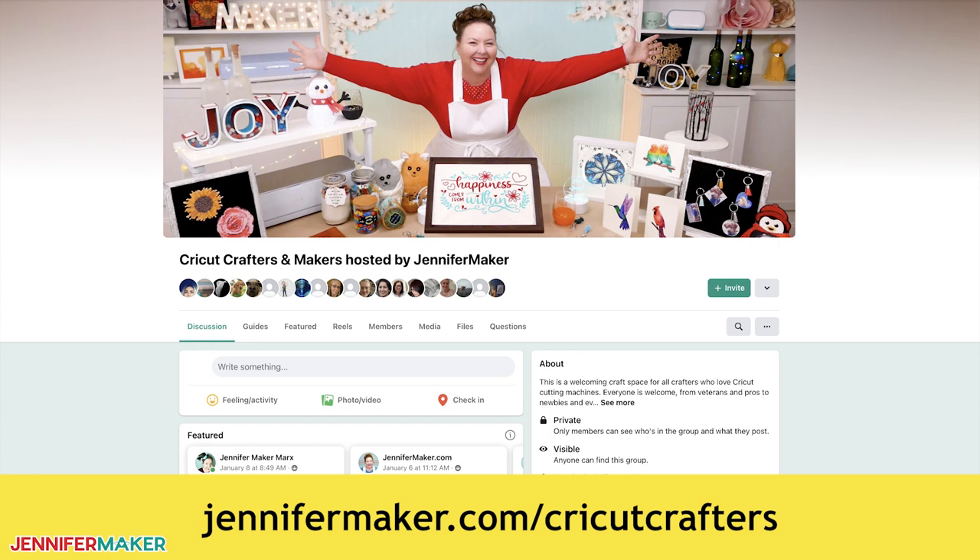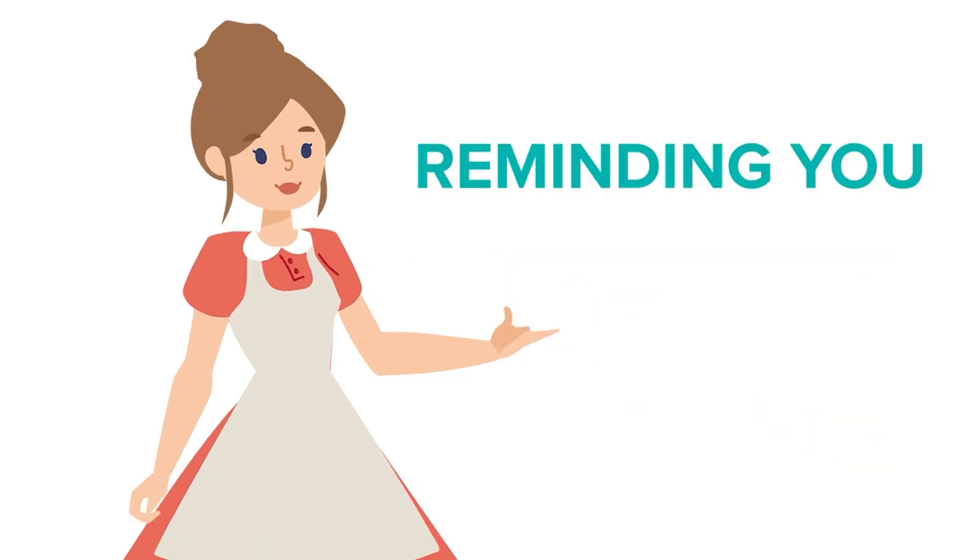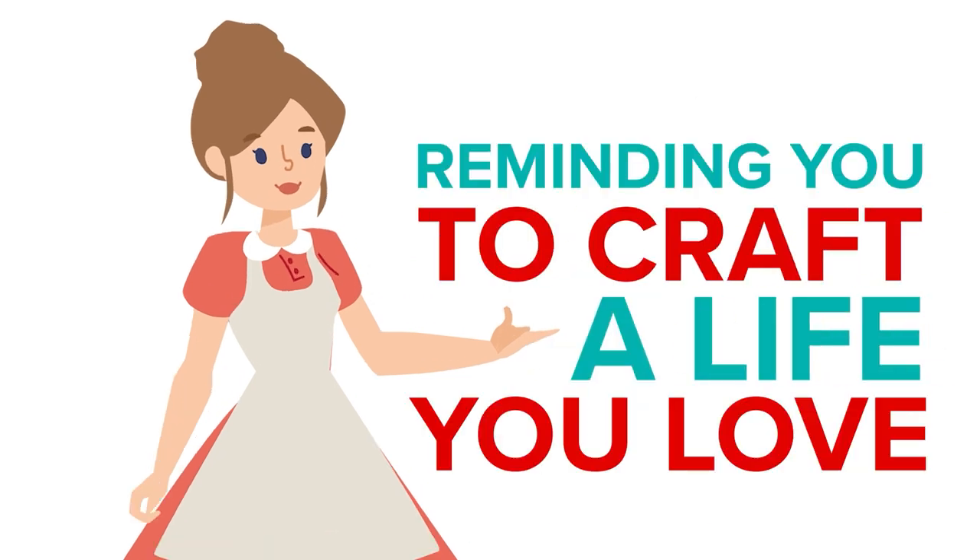I can't wait to see your finished light-up bunnies. Until next time, this is Jennifer Maker reminding you to craft a life you love.